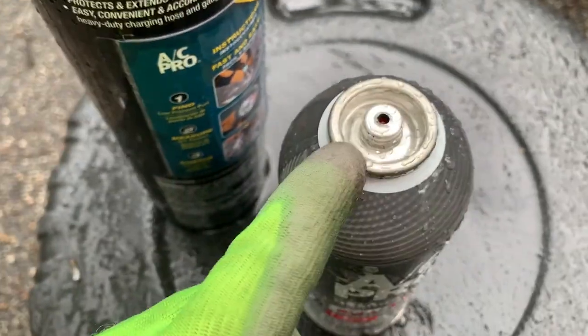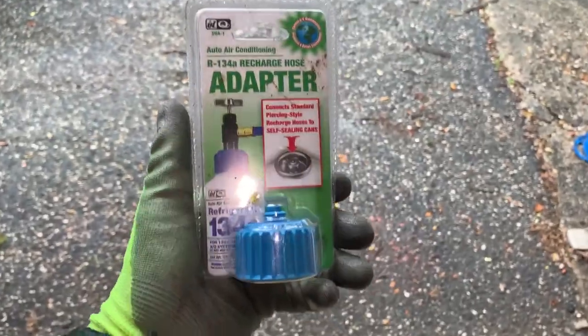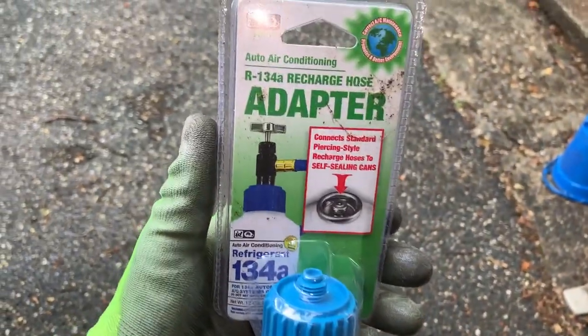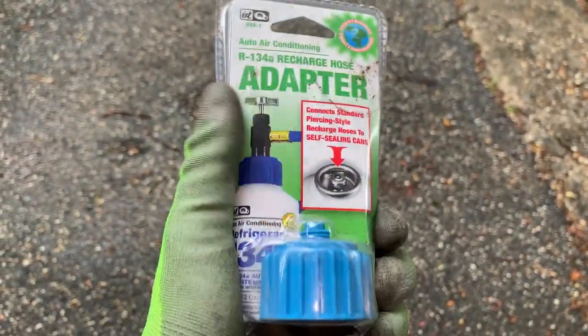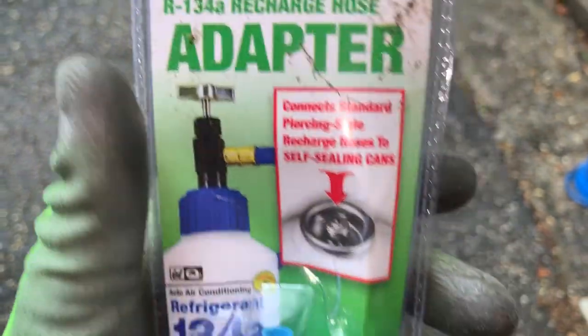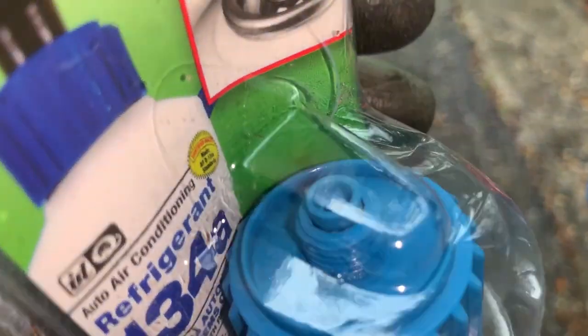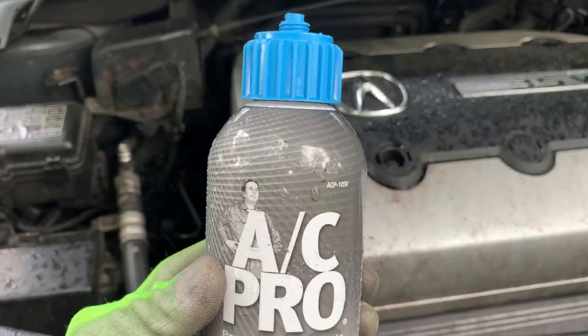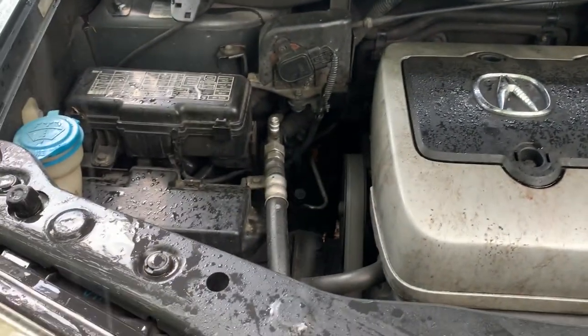We need to put an adapter piece on it. Alright guys, it's raining again, but this is the adapter piece that you need to put on top. We got it installed, so now let's get the top on and follow up.